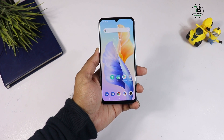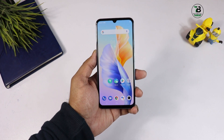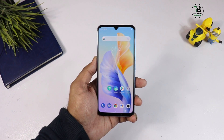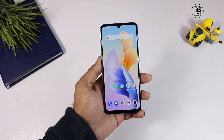PUBG आप HD में, High में, Smooth में, Ultra में play कर सकते हैं। PUBG test भी करेंगे, लेकिन यहाँ पर processor Snapdragon का लगाना चाहिए था — Snapdragon 720G भी Helio G96 से बेहतर है, 730G आ जाता या कोई और processor आ जाता तो बेहतर था।